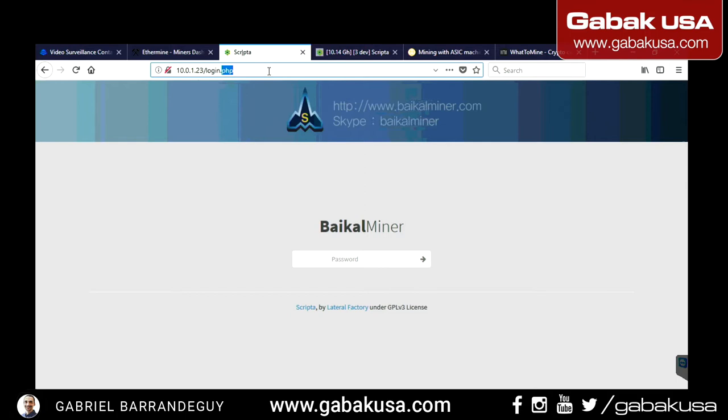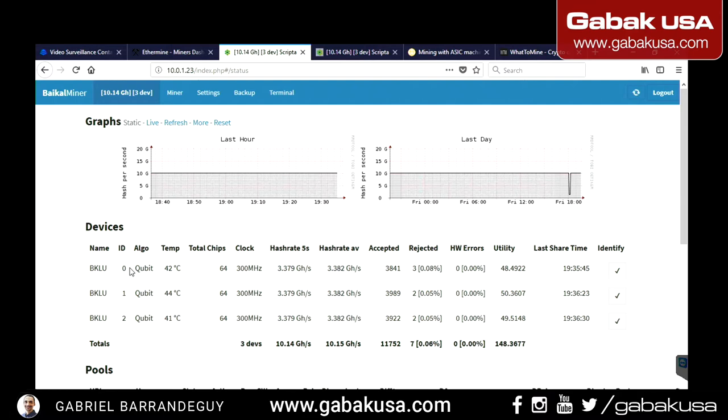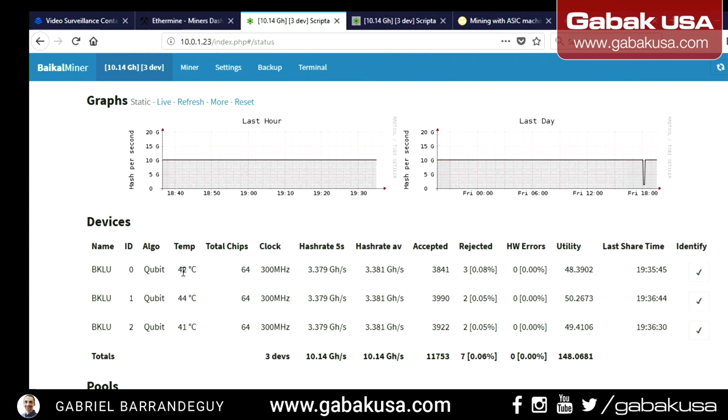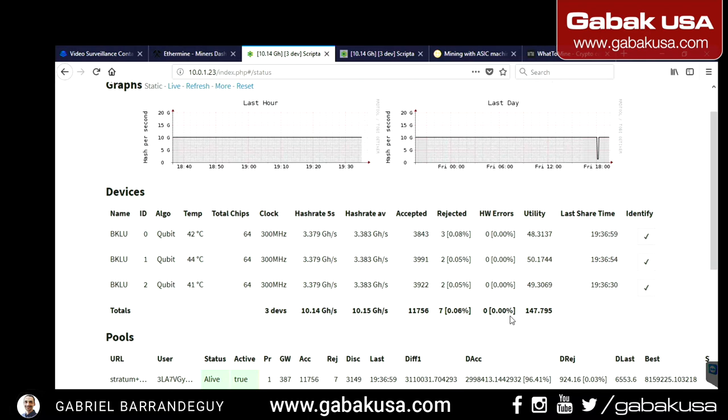What you have to do is go to the browser, type the IP address, and that's it. The only thing you have to type is the password — in this case it's 'baikal'. Click enter or click the arrow and you're inside the miner. I'm currently using the Qubit algorithm. You can see the temperatures: 42, 44, 41 degrees — we're in summer and it's pretty good.